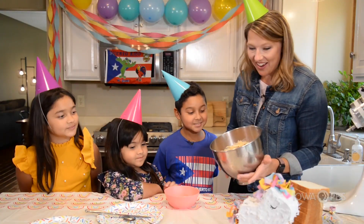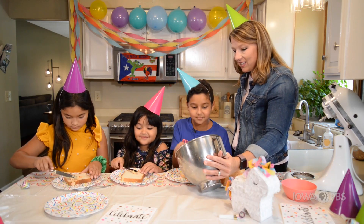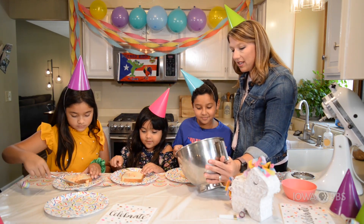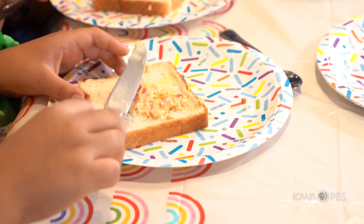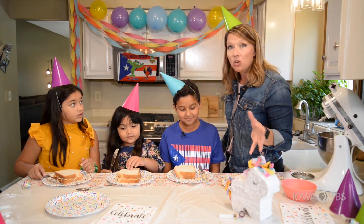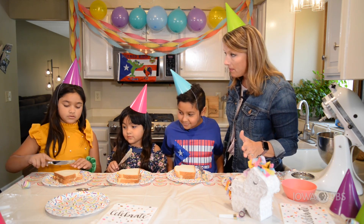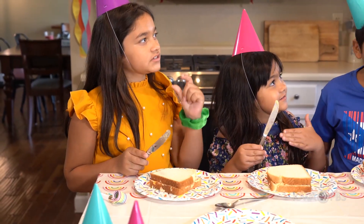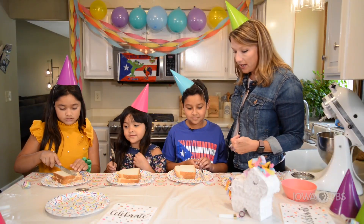Okay, are you guys ready? Let's do it! It smells good. It does smell good, doesn't it? It smells cheesy. When you smell it, does it remind you of having a party? So now is it time to eat them, or do we have a special way that we have to cut them? Tell me about how you cut them. We cut them in the middle and then cut them in X's so they're like pizza shapes — like triangles. Okay, show me, go ahead and cut your sandwiches.